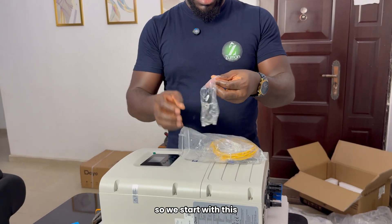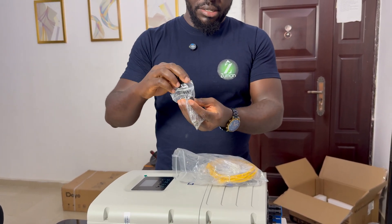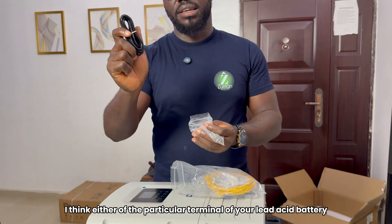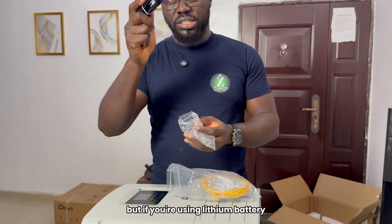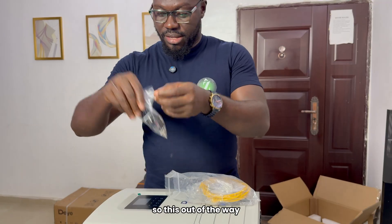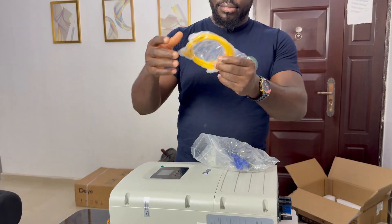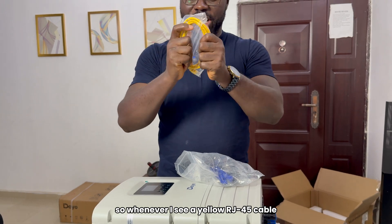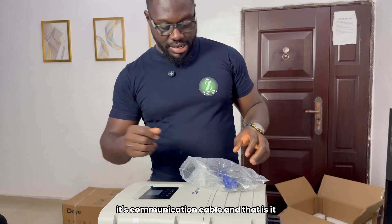We'll start with this. This is a temperature sensor — if you're using a lead-acid battery, you connect it inside and put it by a particular terminal of your lead-acid battery to check the battery temperature. But if you're using a lithium battery, I don't think you really need this. I'll drop it aside so you can see them one after the other. The next one in this pack is the communication cable. They have made their communication cable always yellow, so whenever I see a yellow RJ45 cable, it's the communication cable.